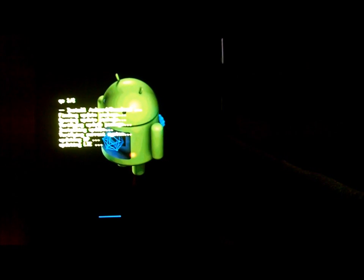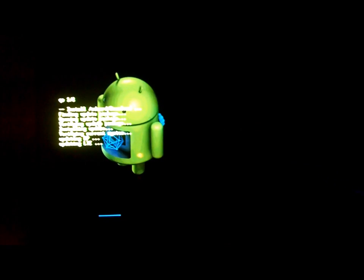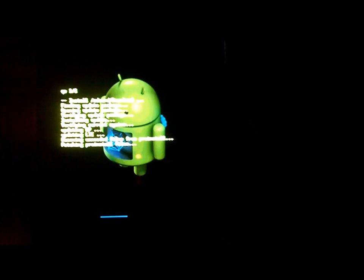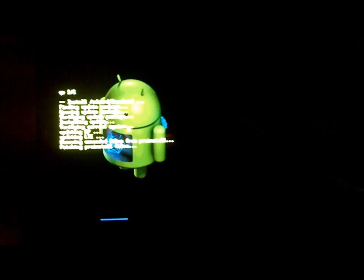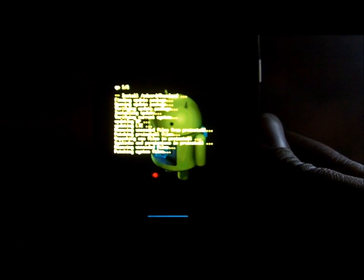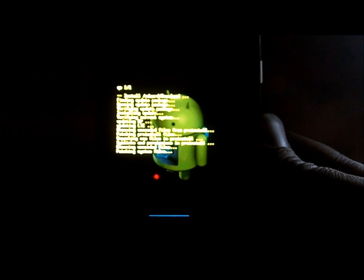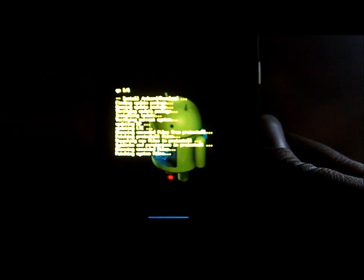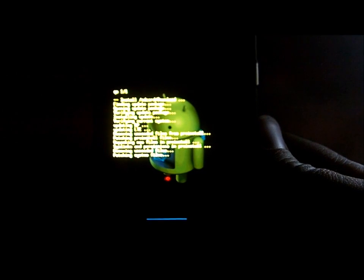I'll show you how to install SafeStrap on this, which will protect the main stock system and let you flash custom ROMs, so you can kind of protect the system right now since there's no AP Fastboot file to restore if you mess something up. It's been patching system files for at least five minutes now - we're about two-thirds across the progress bar at the bottom and it's taking its time.